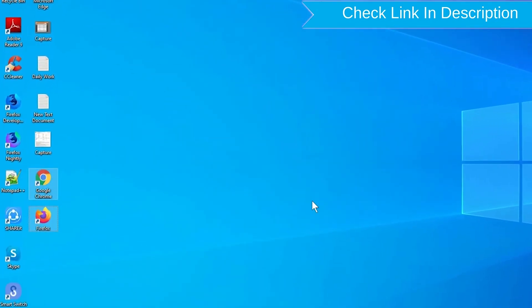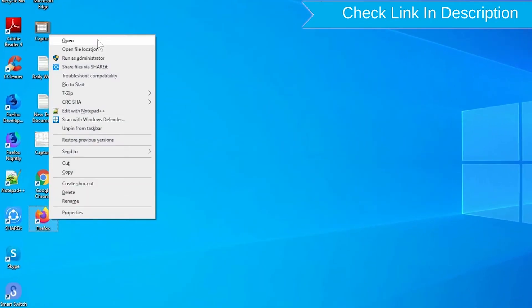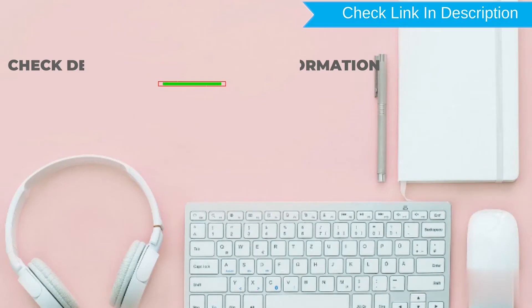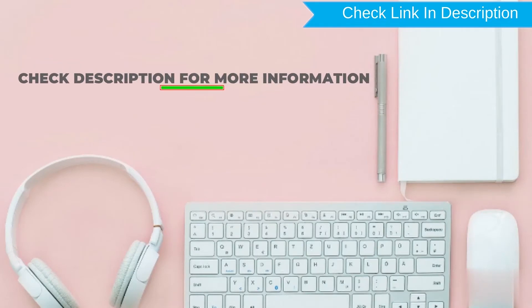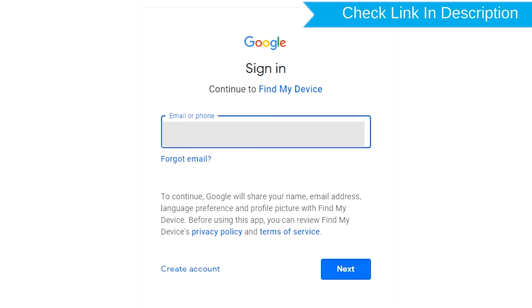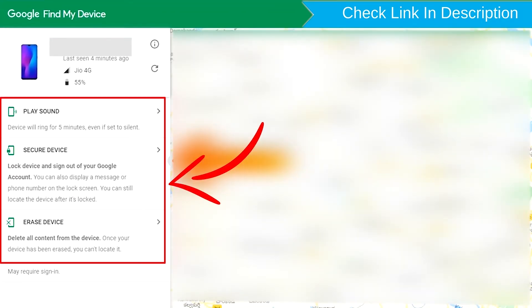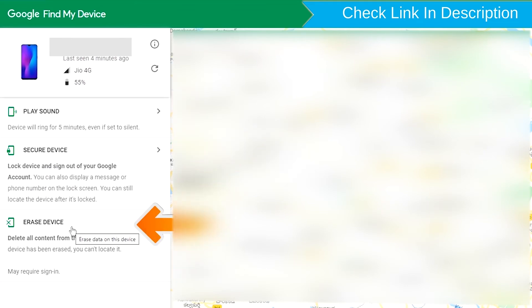Take another phone or PC and open any browser. Then visit Google Find My Device — we provide a link in the description. Sign in using the Google login credentials which are used on your phone. After login, there will be three different options: Play Sound, Secure Device, and Erase Device. Now click on the Erase Device option.